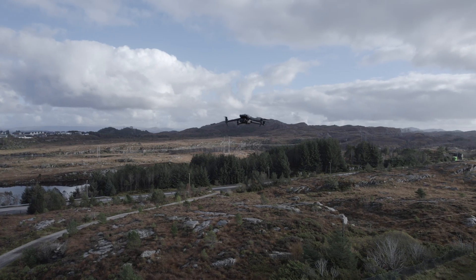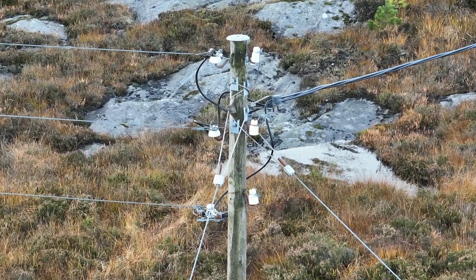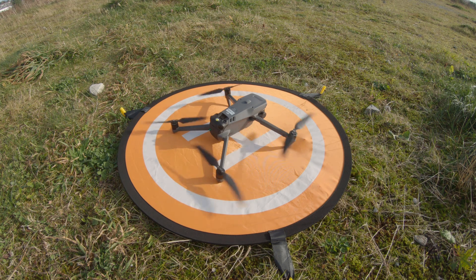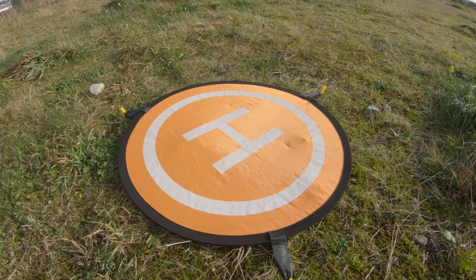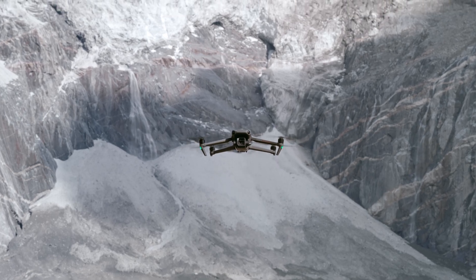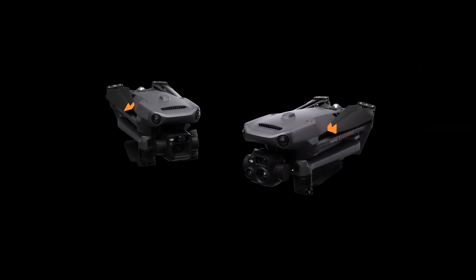To sum up, this is a great drone for public safety use and for inspections. The size and the price makes this a good start. If you need a waterproof drone and have the budget for it, I would definitely go for the M30T. I hope you found this video helpful — if you have any thoughts or questions please drop them in the comment section below.